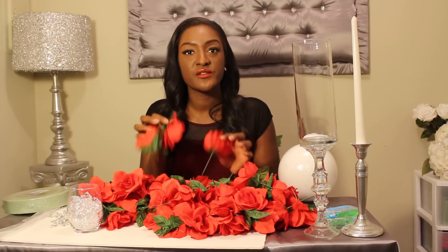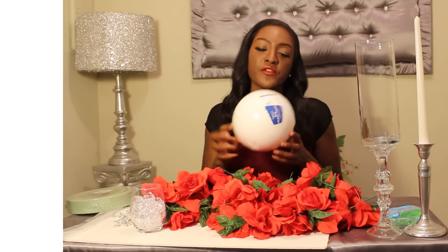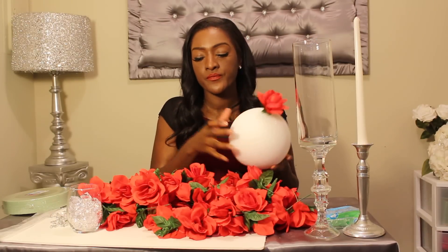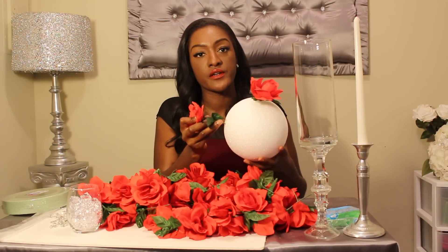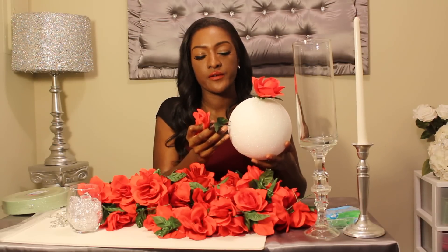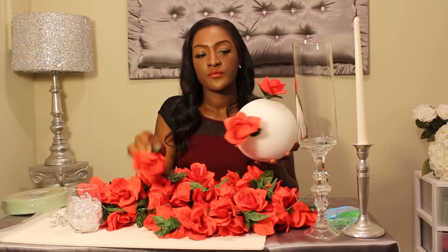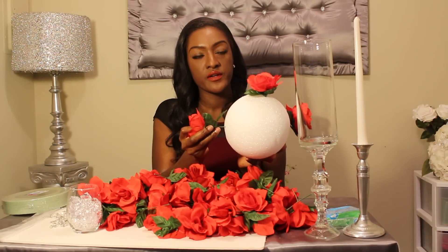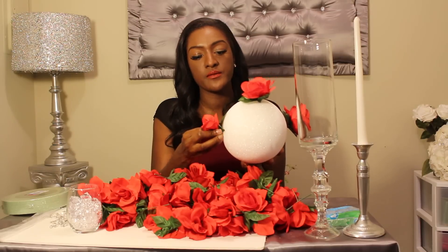Next, take your floral ball, choose the middle, and place your flower in there. Then start on the sides and place the flower at a 90 degree angle. Turn it over and add another flower at a 90 degree angle perpendicular to the other one.